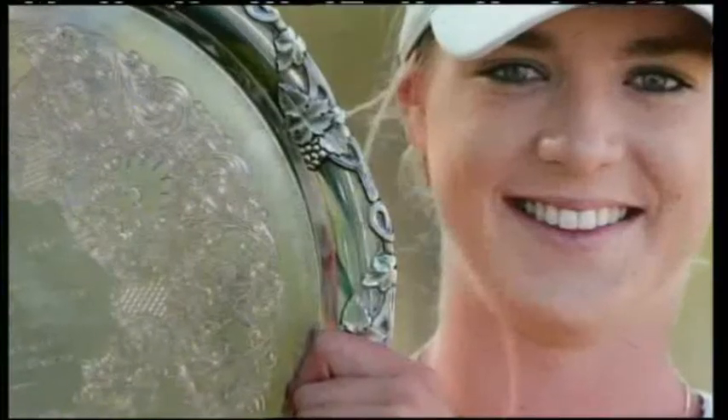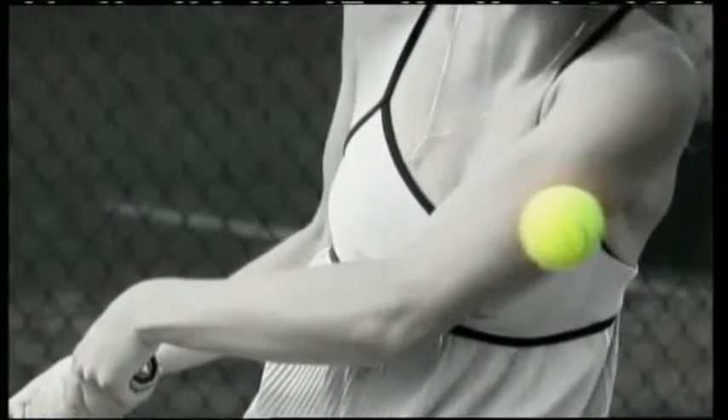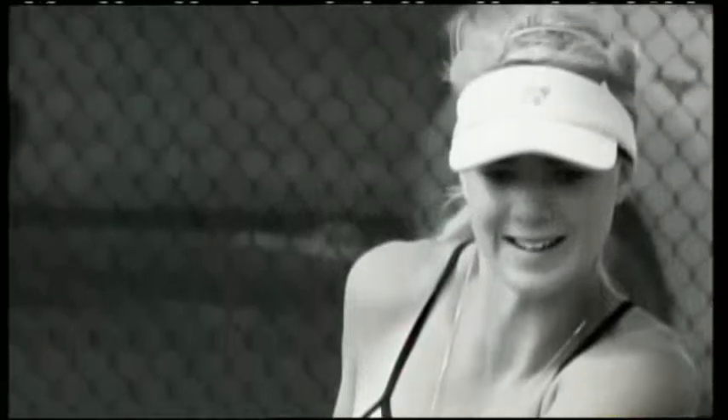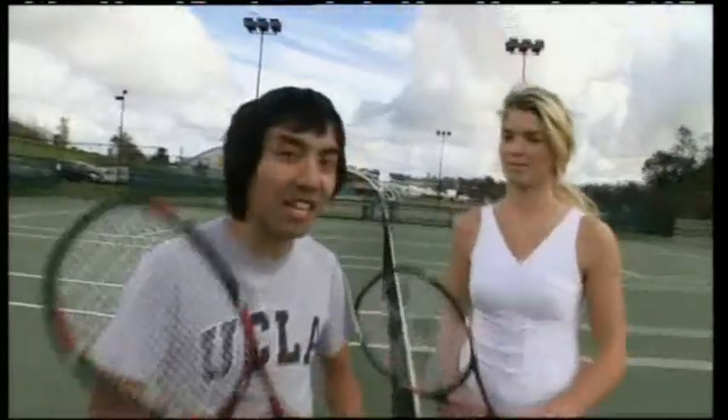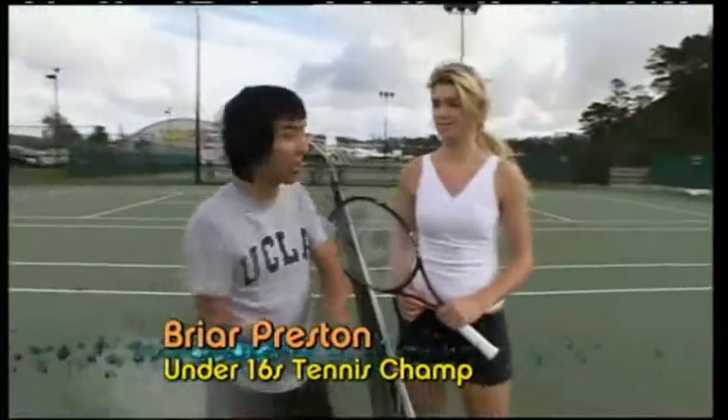Briar Preston is New Zealand's number one under-16 champ and has played matches in Australia, Indonesia and Fiji. She serves a mean left hand and one day hopes to have a top 20 world ranking and represent New Zealand. So Briar, you're like the under-16 champ. Can we have a hit around before we try the Nintendo Wii Virtual Tennis 2009?